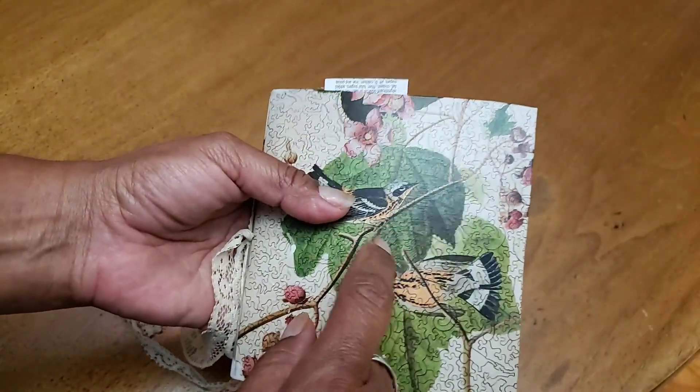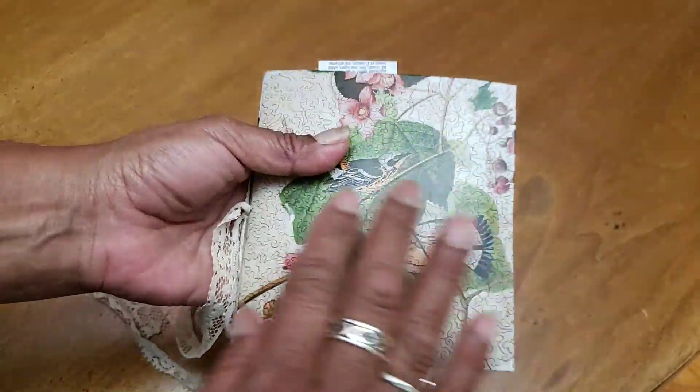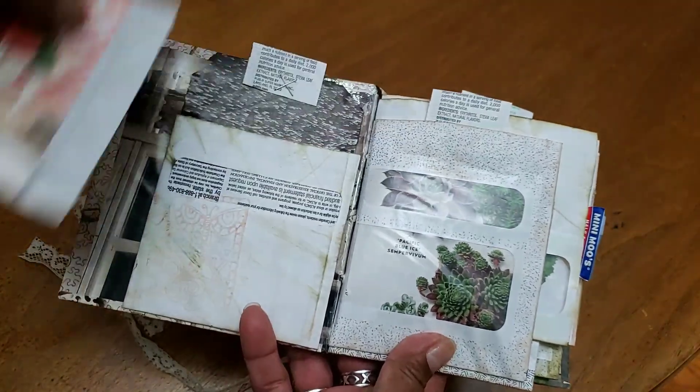Alright, so there's my cover. It is on a piece of cereal box, covered with this image, and I did Mod Podge over it to strengthen it a little bit. And here we go - so this is a junk mail envelope that didn't have the little plastic thing through the window, it was just an empty window.